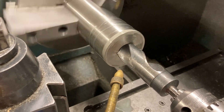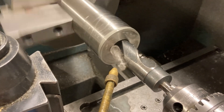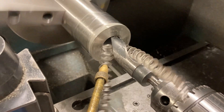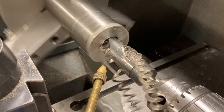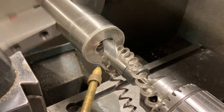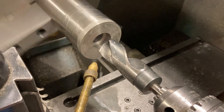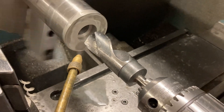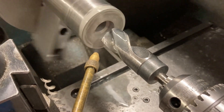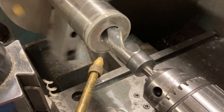We break the chip by backing the tool out — boom, chips come off. That allows me to put another little dab of oil in there. I'd go faster if I had two hands. We lubricate the drill — we don't want it to get stuck inside the hole, that would be terrible. Bring it back in, make contact with the part, and start drilling.